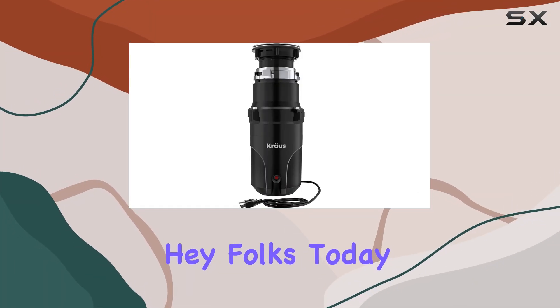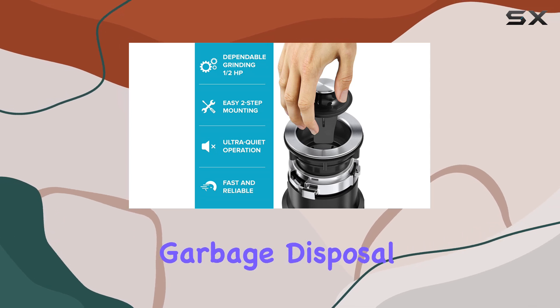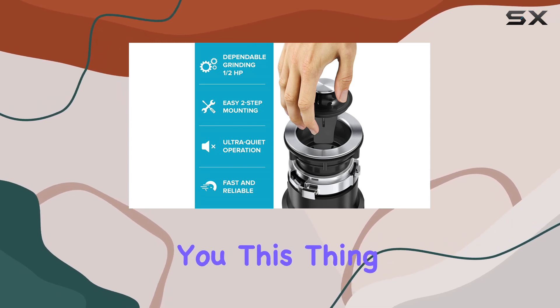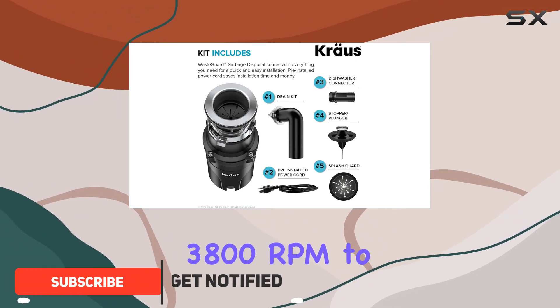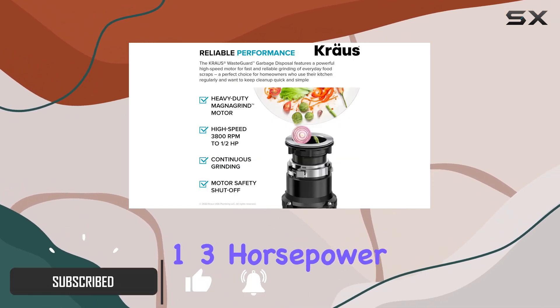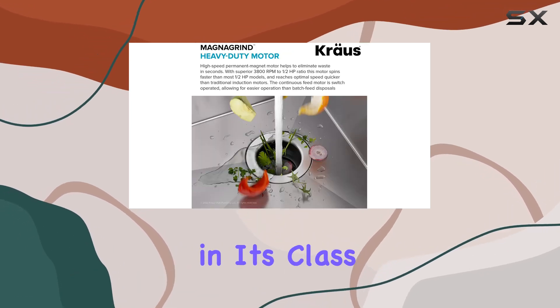Hey folks! Today, I'm excited to dive into the Krause WasteGuard Continuous Feed Garbage Disposal. Let me tell you, this thing is a game-changer for any kitchen. With its superior 3,800 RPM to 1/3 horsepower ratio, it's faster and more efficient than other disposals in its class.